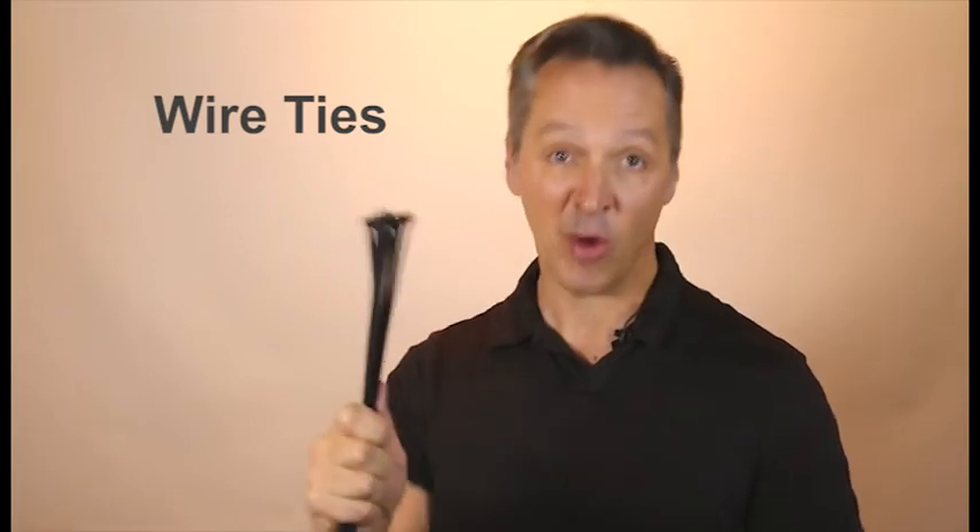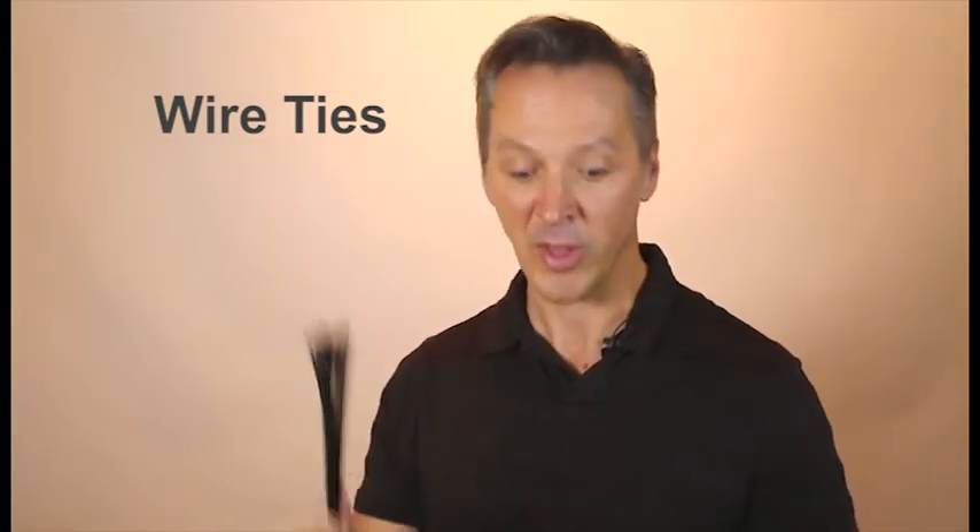For managing cables, wires, and cords, quick repairs, and lots of other production tasks, wire ties are a great inexpensive solution. You'll always want to keep some on hand. Oh yeah, and they make this really cool sound.